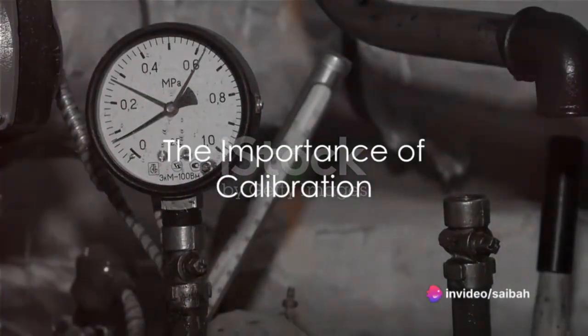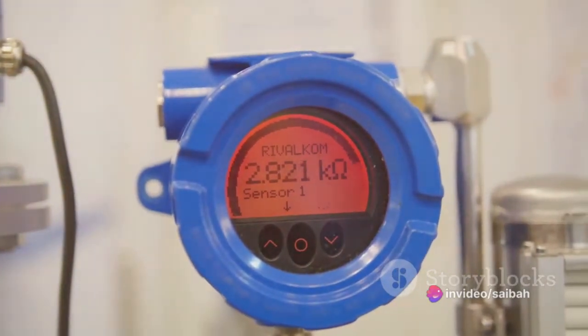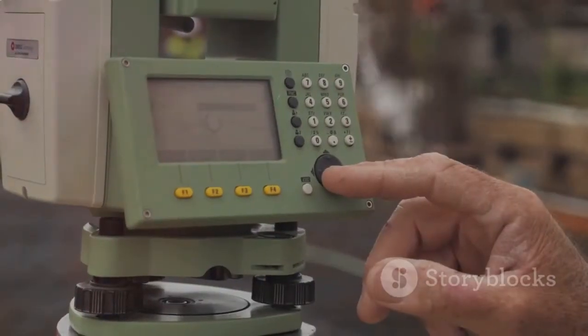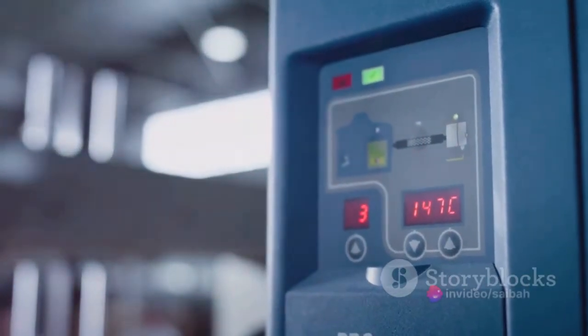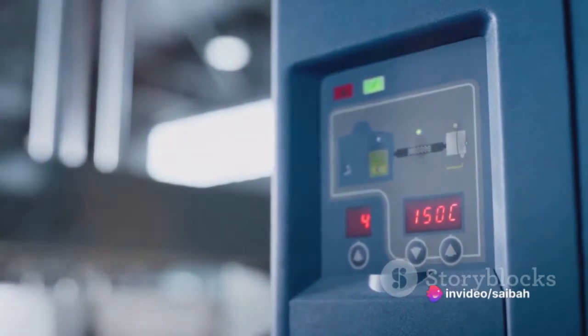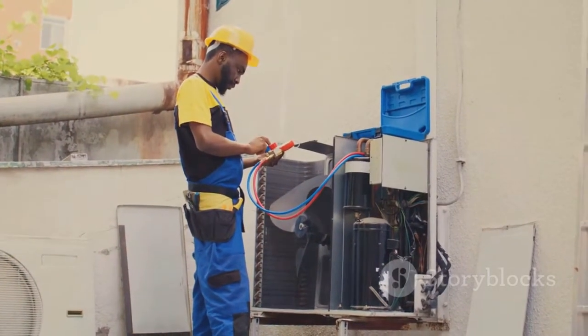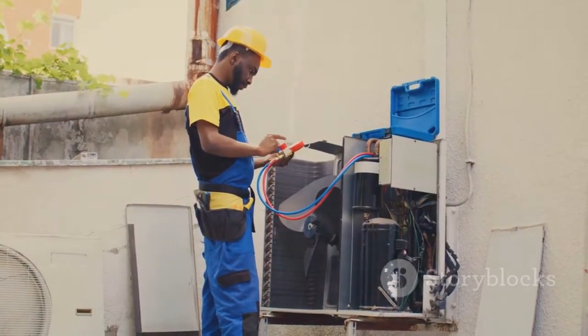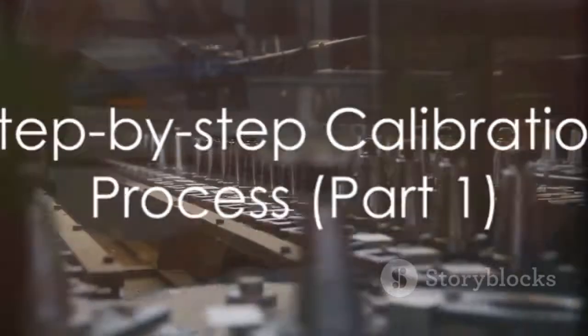Have you ever wondered why calibration of displacer level transmitters is so critical in industries ranging from petroleum to food processing? Well, calibration is the heartbeat of these operations. It ensures pinpoint accuracy and unerring reliability in measurements — the two keystones that directly influence the quality of the final product. Without proper calibration, we risk misreadings that can spiral into potentially hazardous situations. So it's clear that understanding the calibration process is vital for anyone involved in these industries.